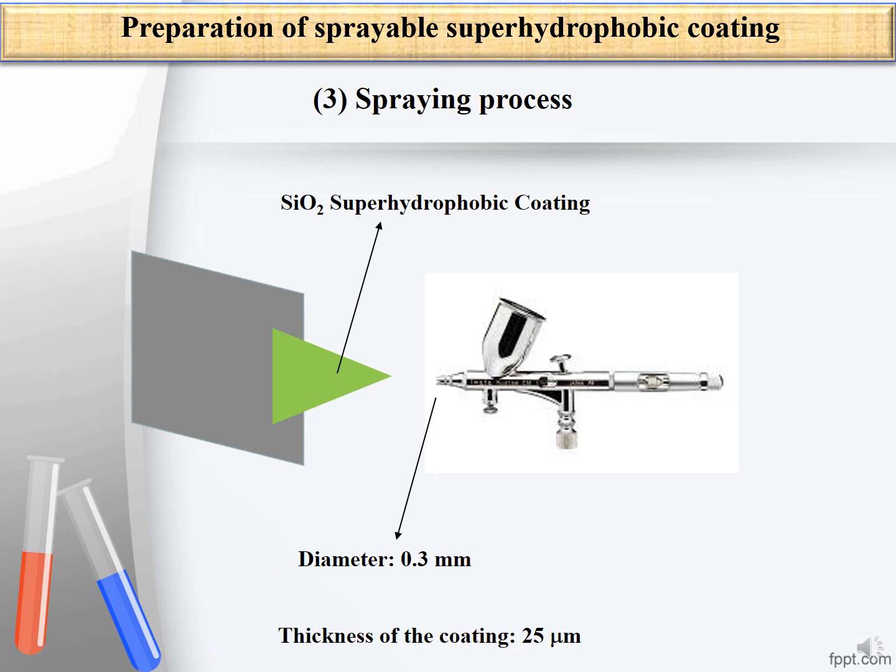The final step is the spraying process. The silica super hydrophobic coating is put into an airbrush with a 0.3 millimeter diameter nozzle and sprayed on the surface of the aluminium substrate. The thickness of the coating was about 25 micrometers.